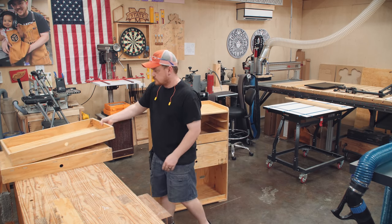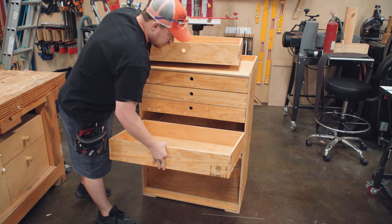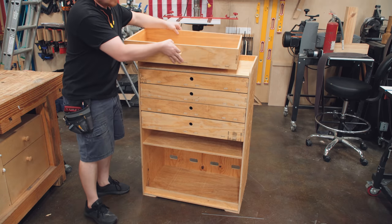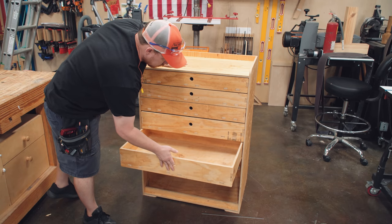There is actually a small gap between the back of the drawer and the back panel, and I designed them this way so that no matter what, the front of the drawer will always line up with the front of the cabinet. Everything slides as expected, even without wax, which will be added after I decide if I'm going to paint it or not — I'm not exactly sure, but we'll see.